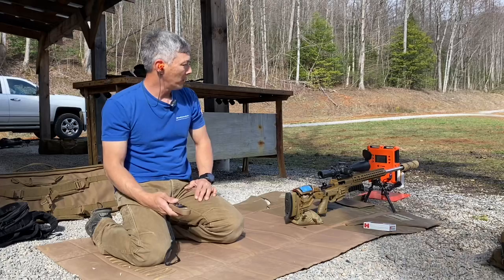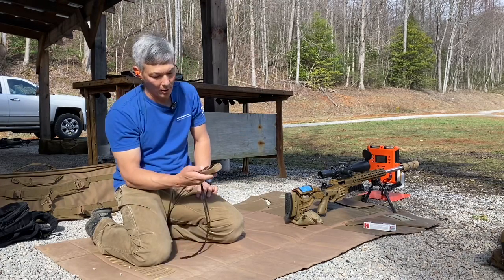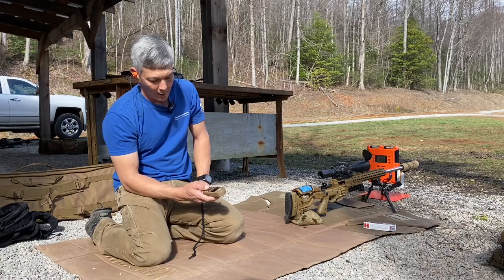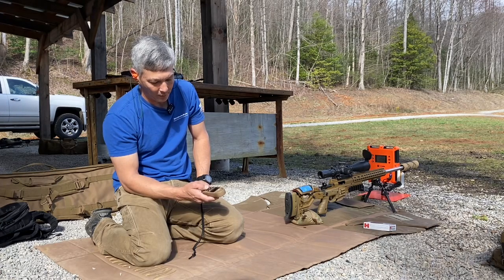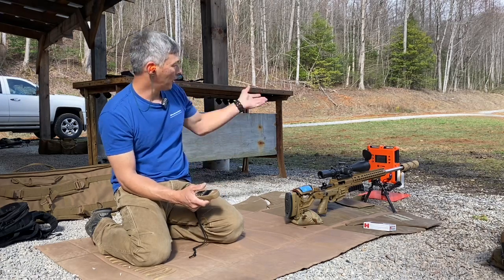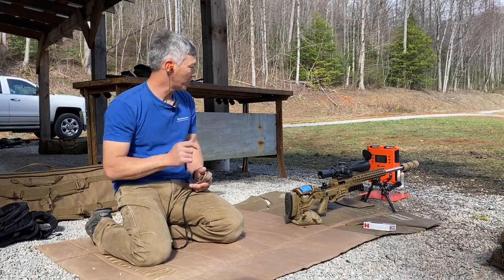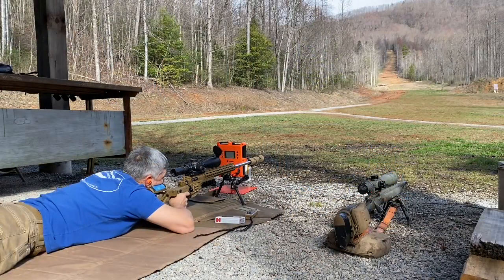First up is the 6mm Creedmoor. I've got the lab radar set up and a target at 100 yards. Running the environmentals: temperature is 71 degrees, barometric pressure 28.5, 64% relative humidity, and density altitude is 2,660. We're going to do a 3-shot cold bore group with the 6mm Creedmoor, bipod loaded and everything's level.